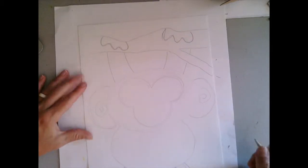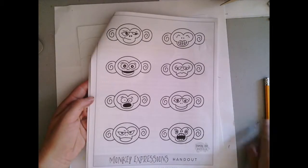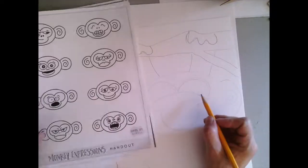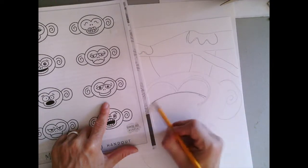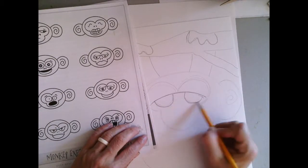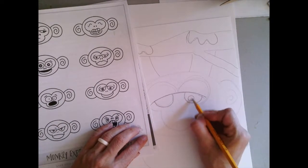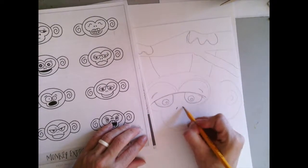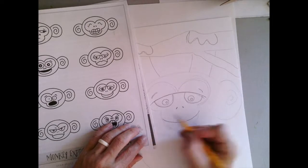Once you've drawn in some of your basic monkey shapes, here's a handout that'll give some different expressions that you could use for your monkey's face. Instead of mine being grumpy, I've pointed one out that I'm interested in drawing and I'll use that as a basic starting point to begin drawing my monkey's face — the expression, the feeling, the emotion that I want my monkey to have.